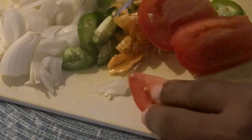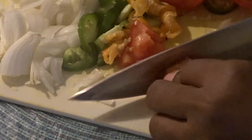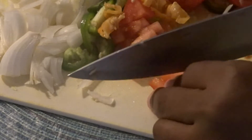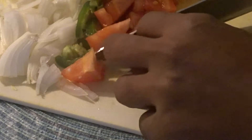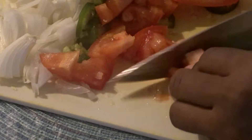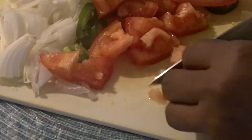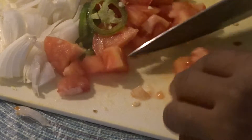As you can see, I'm cutting up my seasoning to go into the cabbage. If there's anything you don't like, you don't have to put it in — you can alter the recipe to how you like it. If you don't like spicy food, do not put the habanero pepper because it's a little spicy. Remember, you can make the recipe to suit your own taste.